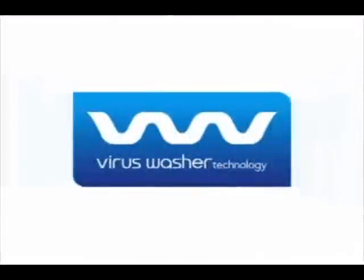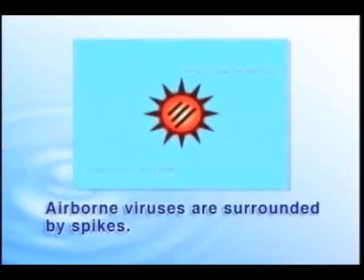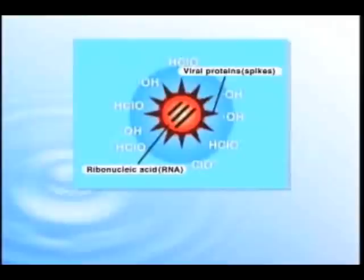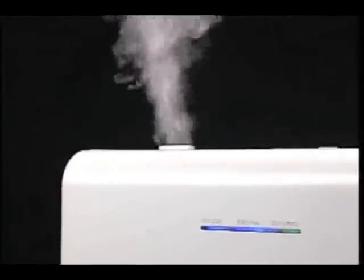The mist room function of the virus washer employs advanced electrolyzed water technology to suppress viruses using the power of water. Airborne viruses are normally surrounded by countless spikes, similar to thorns. Substances in electrolyzed water inactivate these spikes and suppress their activity. The virus washer function disperses a disinfectant mist of electrolyzed water throughout the air, inactivating airborne viruses and rendering them harmless.